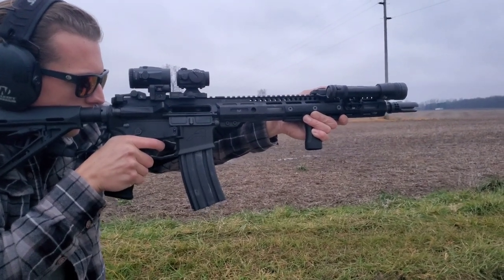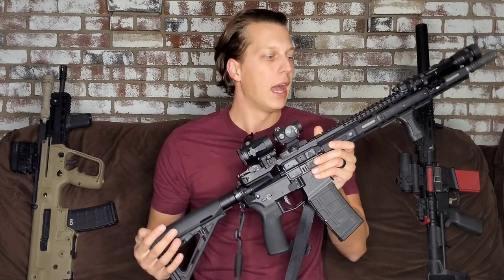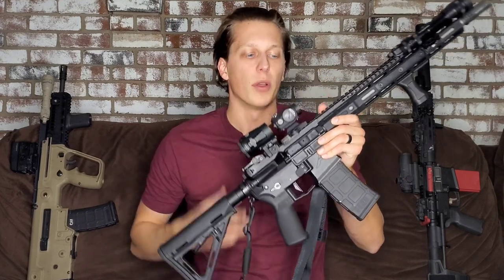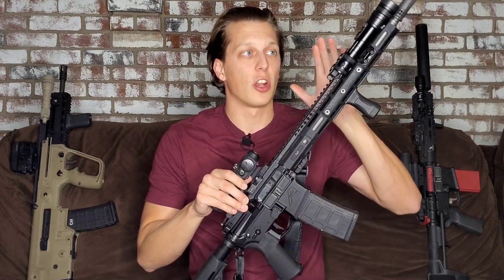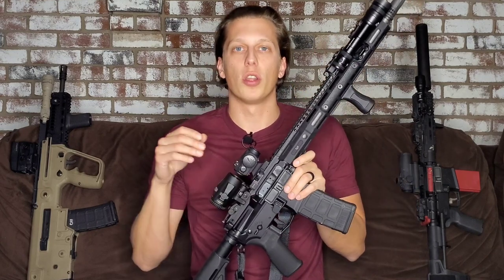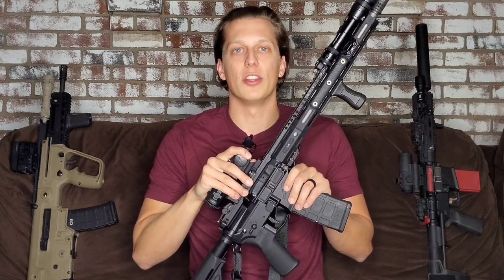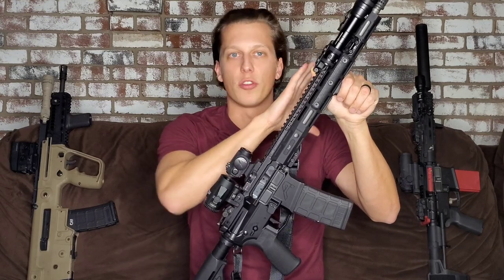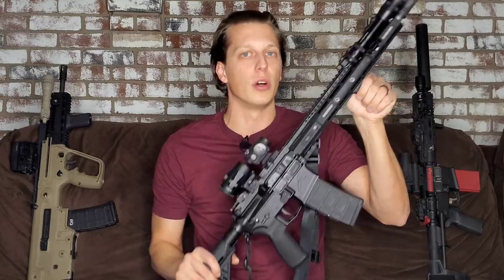If your department will not let you bring your own gun and they issue you something, then you're going to have to work with what you've got. I could have worked with the issued Colt if they hadn't allowed me to do this, but they did so I went this route. If they allow you to throw a flashlight on it, do what you can — buy quality products, put money toward a really good optic, and put the rest of your time into training and being super proficient, whether it's a basic issued gun or a fancy custom build.